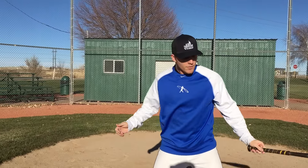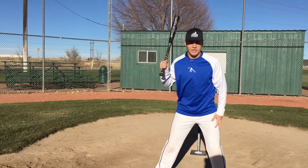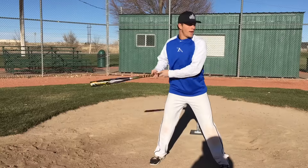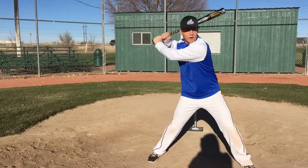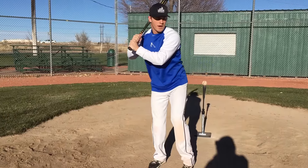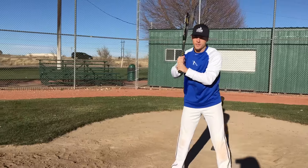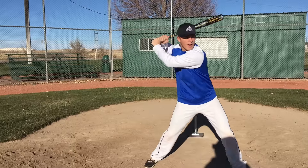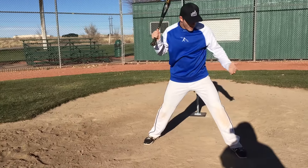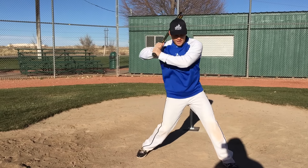Now, what are the five checkpoints? The very first one is your load. Your load can literally be picking up your front foot — that's a weight shift back. Then the next one is stride. As we stride, we want our hands to walk away from our body. So as my body goes forward, my hands go back, just naturally. We're not artificially pushing them or anything like that. Let me demonstrate — load, stride. My foot landed at about a 45-degree angle, open a little bit.